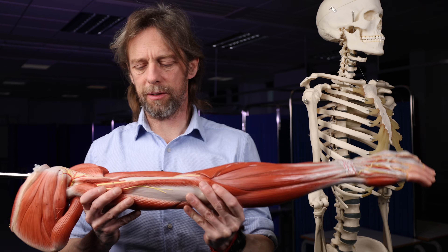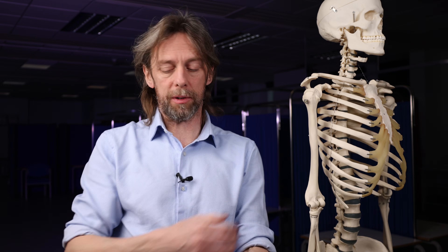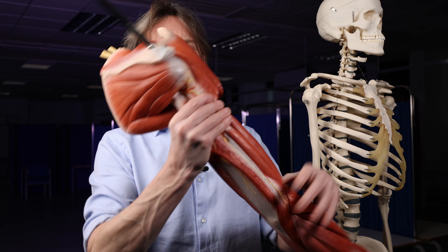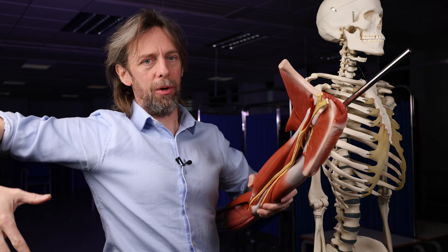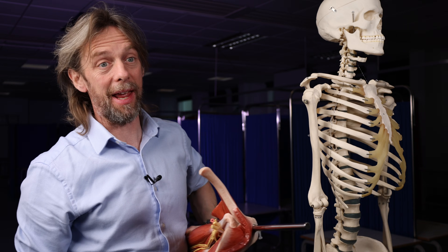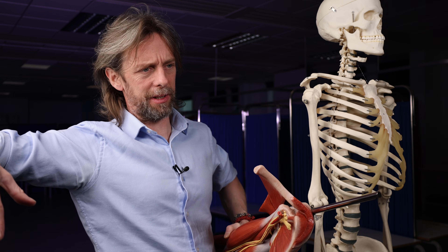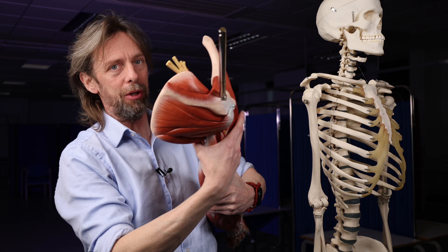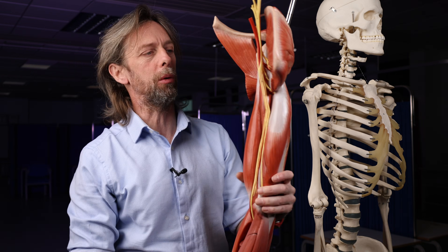Beyond that, you need to think about how this nerve could have become damaged. We talked about a fractured humerus, but compression of a nerve can also cause a nerve palsy. The nerve runs closely to the bone, so if you have your arm over a chair, or if you are sleeping very heavily — maybe you've had far too many beers and you're lying in an awkward position — you might be crushing or compressing that nerve against the bone, and that would lead to a palsy.